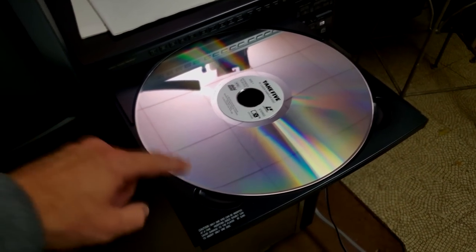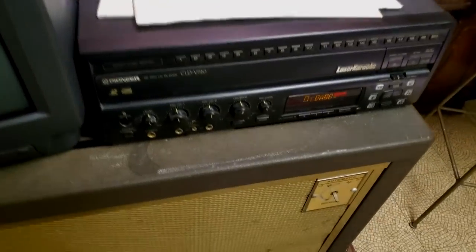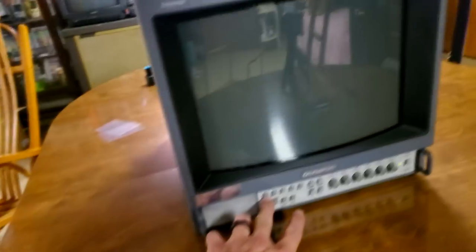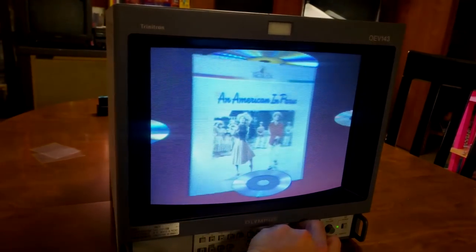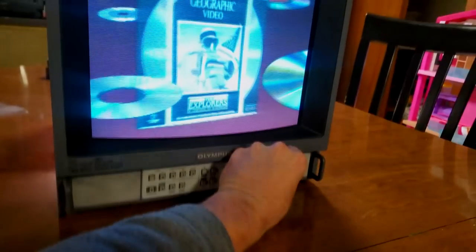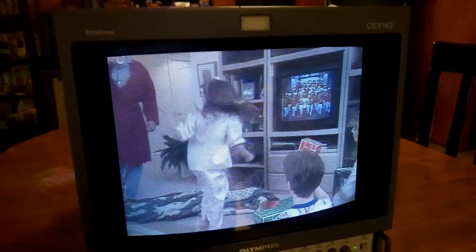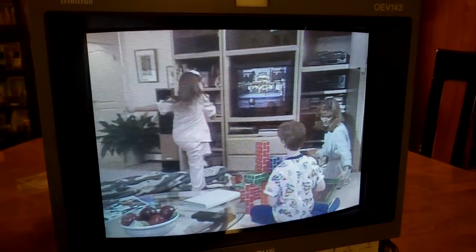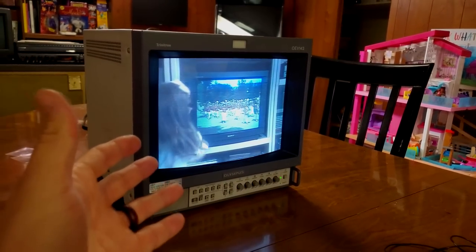Let's have a little fun today and start by testing with the laser disc player. Welcome to the dawn of a new era in unsurpassed audio and video performance, brought to you by Sony. It looks pretty good so far.